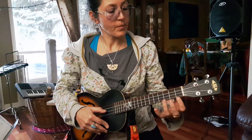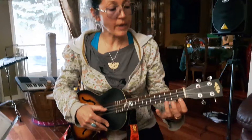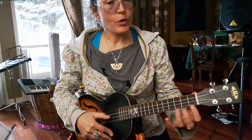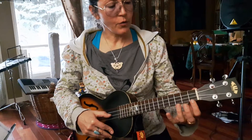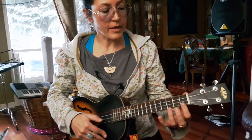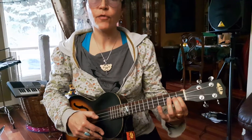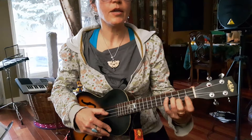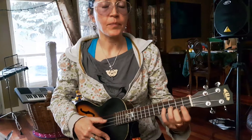Now let's do quarter notes — one count per tap. One, two, three, four — E, E, E, E, F, F, F, F, G, G, G, G. Very good. Thank you, ukulele friends.